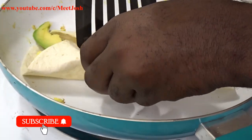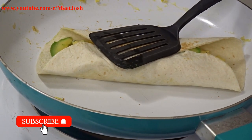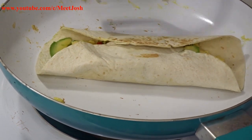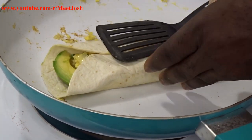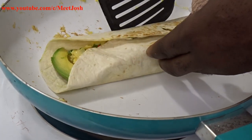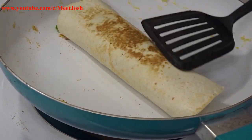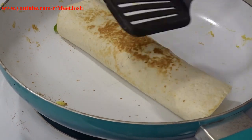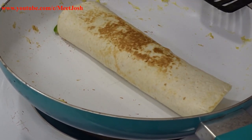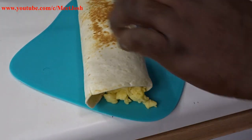Turn it gently. Your burrito is ready! You want to get that nice brownish color on the outside — just don't burn it. From here you're just gonna slice it up, trim it if you like, slice it open, and there you have it!